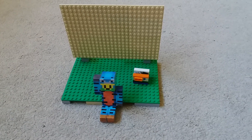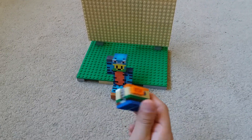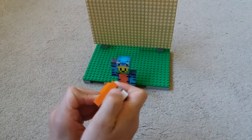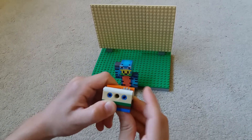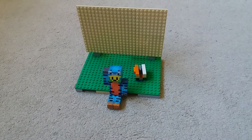Hey everybody, here is Tiger Man and today I'm going to teach you how to make a spinning wheel. This is my spinning wheel, it looks like this, it's spinning. So yeah, I'm gonna teach you how to make this thing.